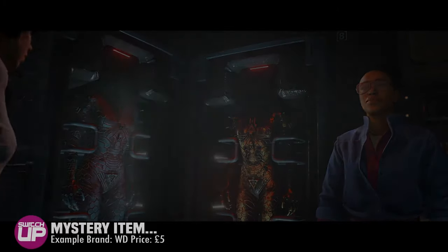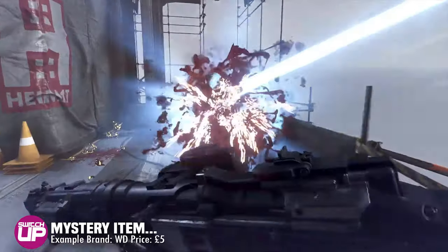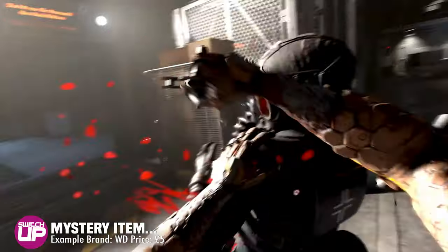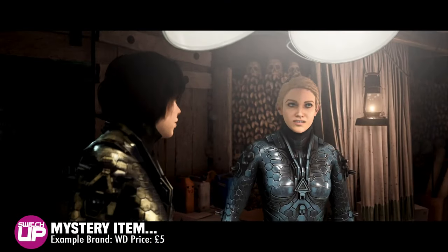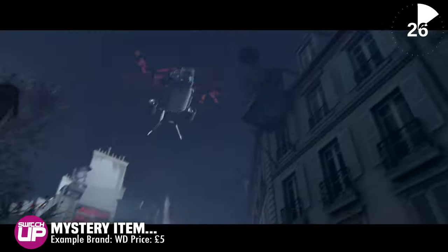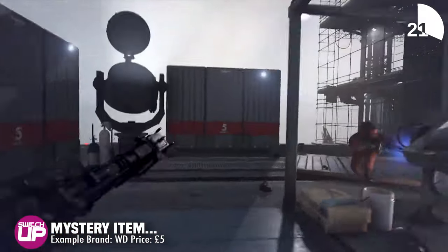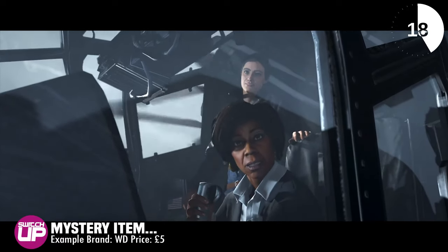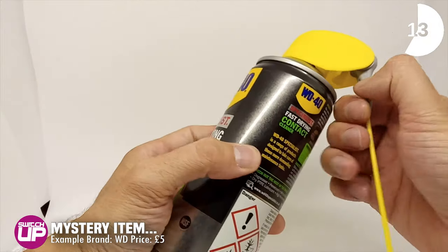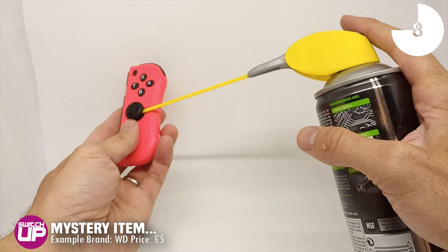That brings us to the final item on our list and this could be a major investment. Mark mentioned drift and the problem is real, especially if you bought one of the original models. So how do you solve this frustrating problem? Well Mark has found the answer — and no, it doesn't come from China. It comes from your local supermarket: a can of WD-40 contact cleaner, about five quid on Amazon. Spray it into your drifting analog stick and Bob's your uncle — at least for about a week, then you're probably back to square one.